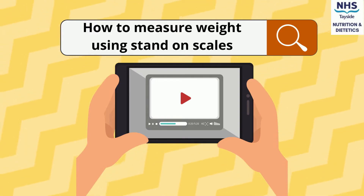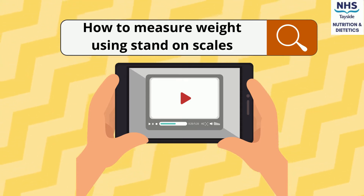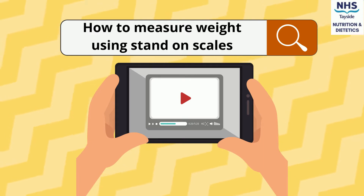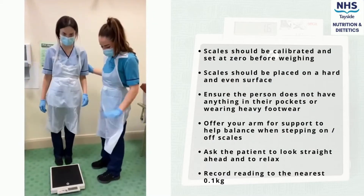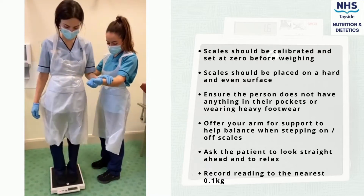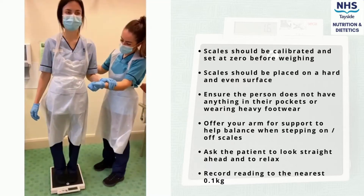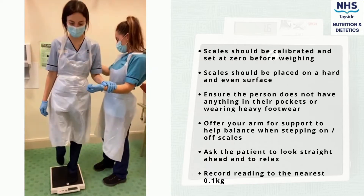A quick guide to measuring weight using stand-on scales. Before the scales are used, they should be calibrated and set to zero in order to gain an accurate weight measurement. The scales should be placed on a hard and flat surface in an area free of any hazards.